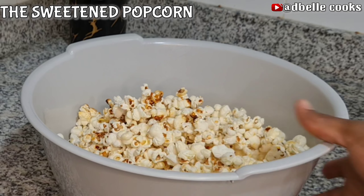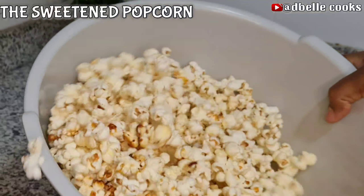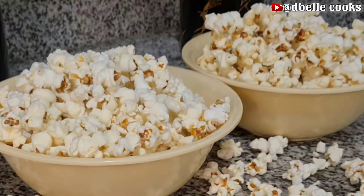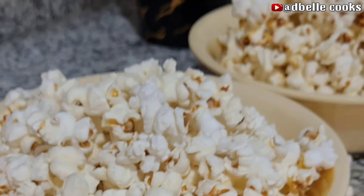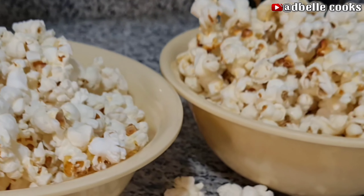Transfer to a clean bowl and store in an airtight food storage container if you are not using it immediately. Look at it everyone — our popcorn! They are crunchy and so beautiful: the plain popcorn and the sweetened popcorn.